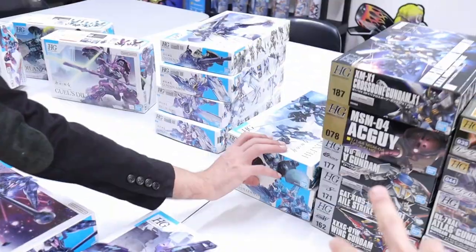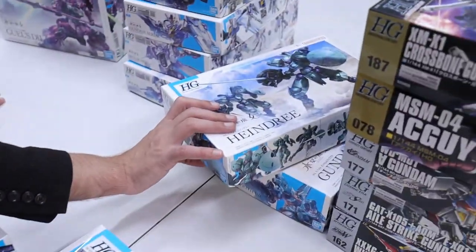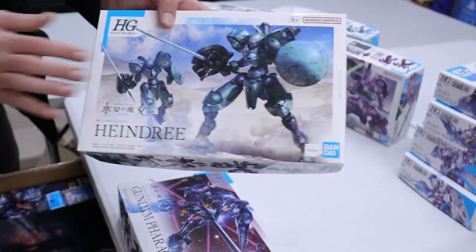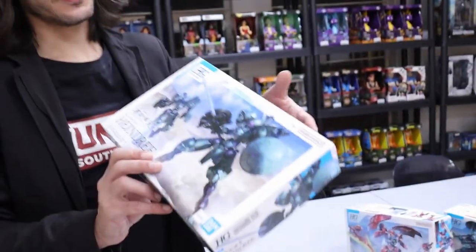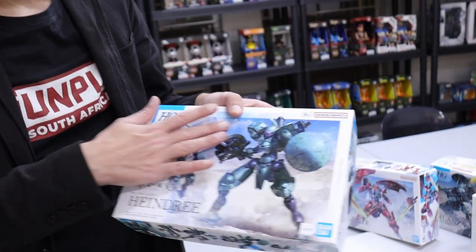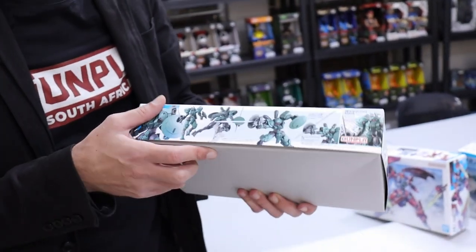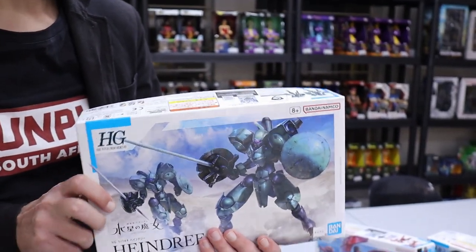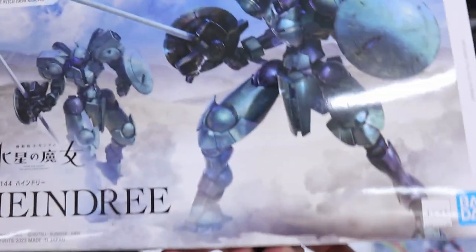Now these two are new. So we've got what I'd call my least favorite design — though actually it looks pretty cool. I haven't seen the new season yet. The last episode on Sunday showed the Hindry in action and I quite like the design. I actually like it when you combine it with the Zawot — there are some good kit bashes out there.